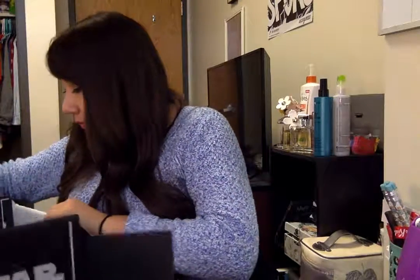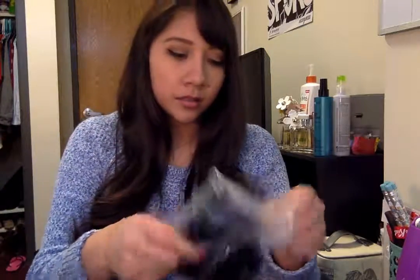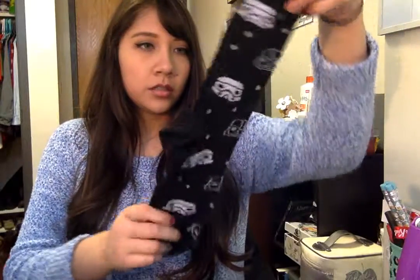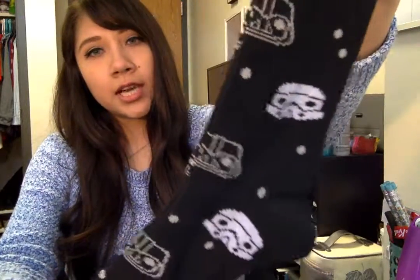And then let's see the rest of the box. Oh, that's cool — we have some socks. They just have Stormtroopers and Vader, and they're just black. Those are nice.